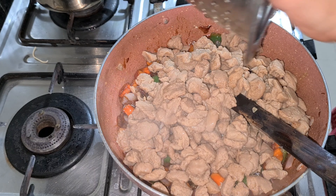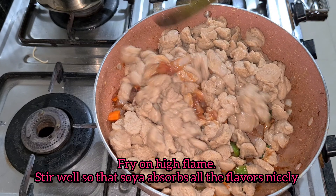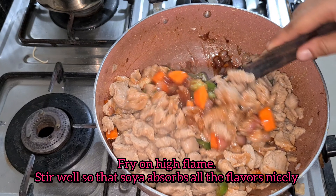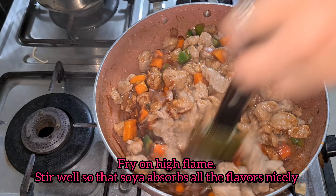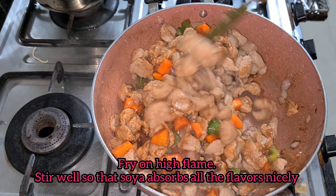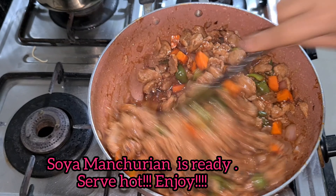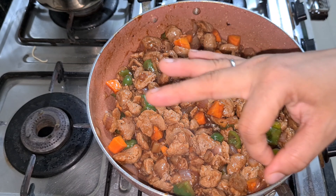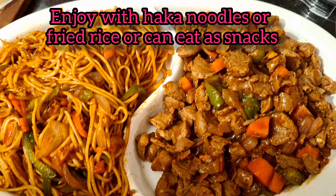Stir it properly. This whole process you have to do on high flame. Now mix it properly. The soya chunks will absorb all the ingredients, it will be good and give a very yummy taste. You can see the manchurian is ready. Enjoy the manchurian with noodles.